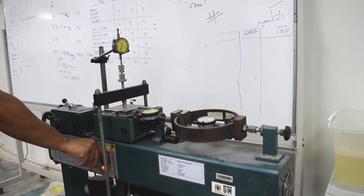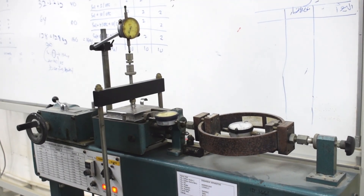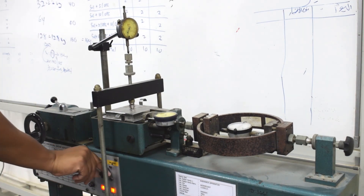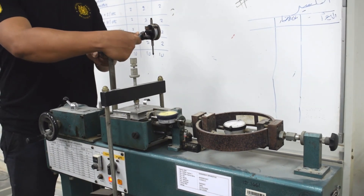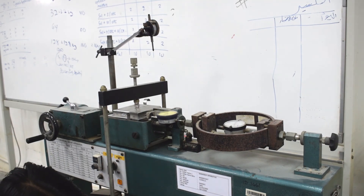Now we can start the direct shear test. During the shearing stage, observe and record the readings in horizontal displacement as governed by the shearing rate. In this test we use 1 mm per minute as the shearing rate. As horizontal readings are recorded, both vertical and load ring readings need to be taken simultaneously. The readings will be continuously recorded until the reading in the load ring reduces. When the test has ended, stop the shearing rate and release all the dial gauges and the weight on the normal load frame.